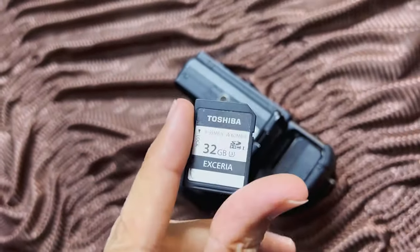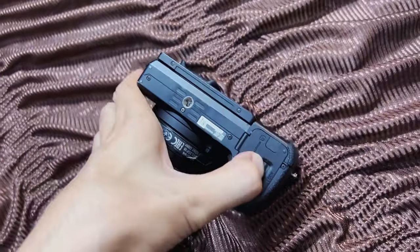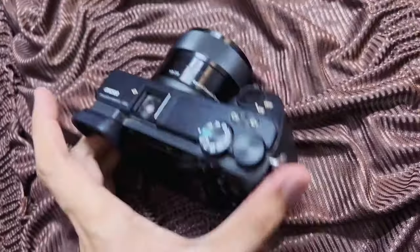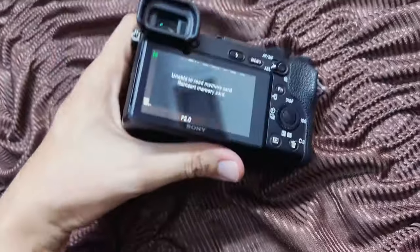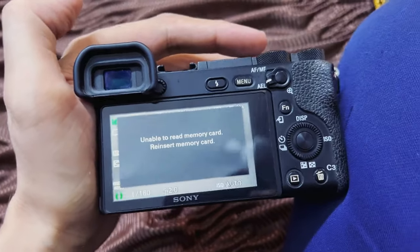First let me show you what error message I'm getting on mine by putting the memory card into the camera. Let's turn on the camera to see if the error message appears. You can see on the screen it's showing error: unable to read memory card, reinsert memory card.